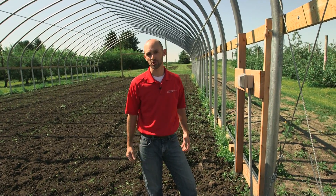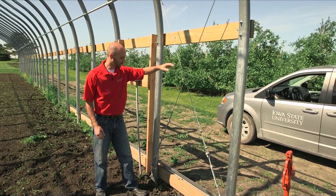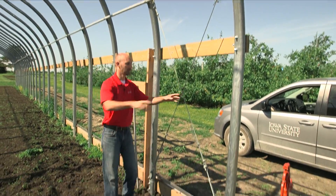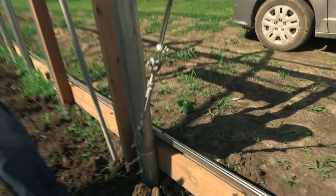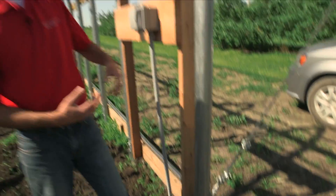Here you have cables, and a lot of times you'll find cables strung through either on the corners or going across the structure as another way to provide additional support and strength to the high tunnel. We've got cable turnbuckles to tighten everything up — just another way, like the purlins, to hold the high tunnel firm and give it support and structure for a fairly reasonable cost.